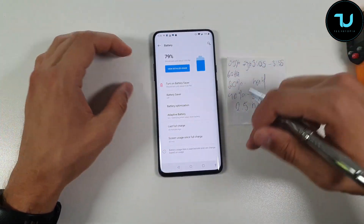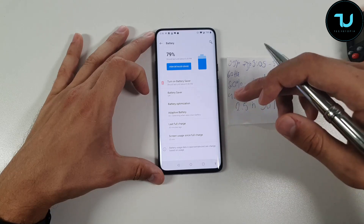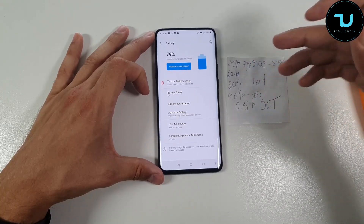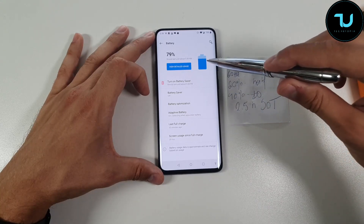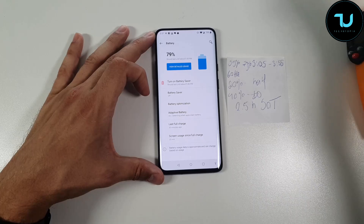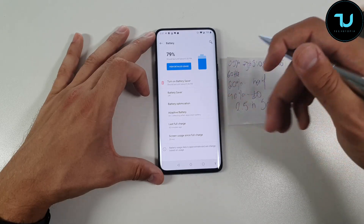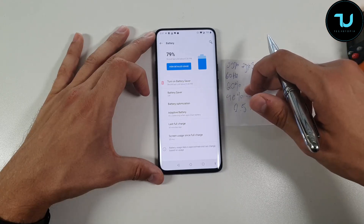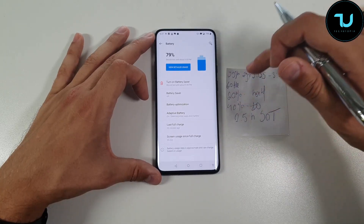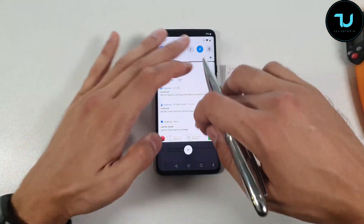Oddly, 90Hz display mode actually gives slightly better screen-on time, which is crazy — this 60Hz mode should drain less, but it's the other way around. I'm going to do a separate split-screen battery comparison video so you can see the results yourself. For now, this is exclusively one single video covering PUBG on 60Hz display mode with Fnatic mode on the OnePlus 7 Pro. I might also do a gaming mode versus Fnatic mode comparison if I find time.